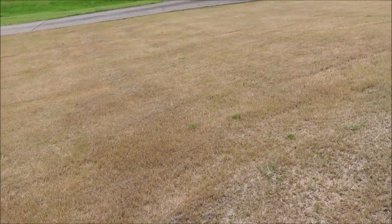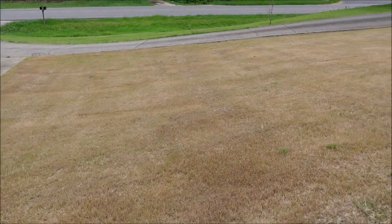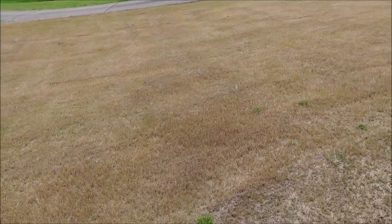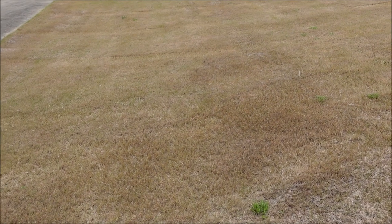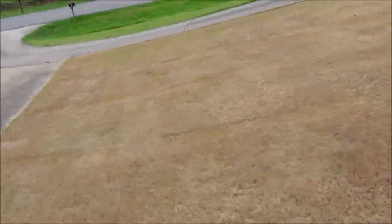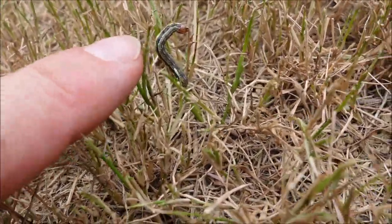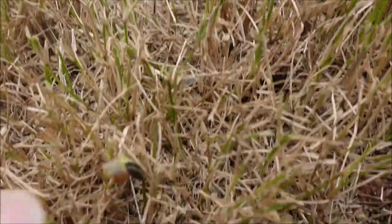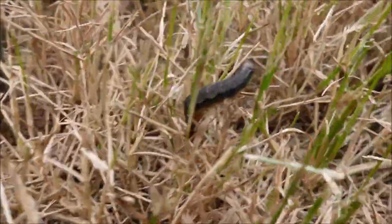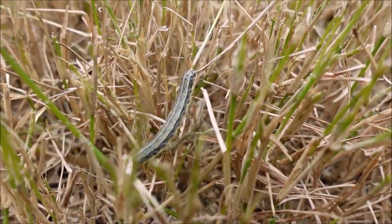This is not what your Bermuda grass is supposed to look like. You might think you must be in an extreme drought, but actually no. We've had more rain this year than I can remember in quite some time. Look at what's in the yard — there are hundreds, maybe thousands of them. See a little buddy right there? There's another one and he's hungry. If you go over the entire yard, they are all over this yard eating.